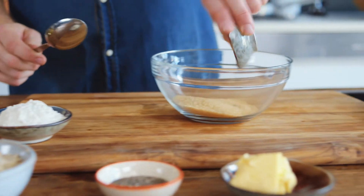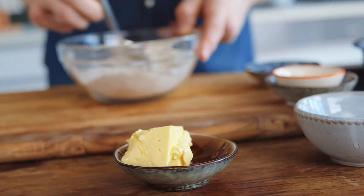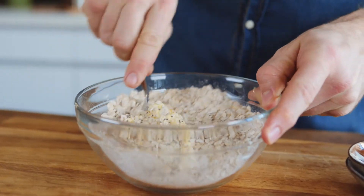In a bowl, I combine cane sugar and chia seeds, oats, and flour. Then I add some butter and mix everything together using a fork.